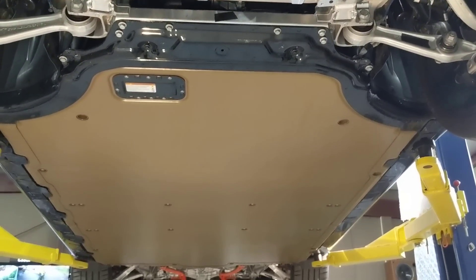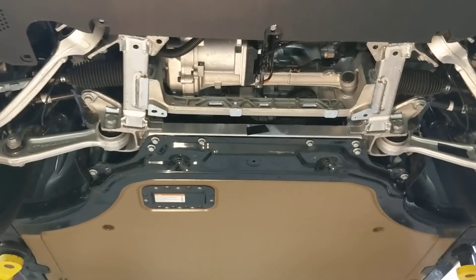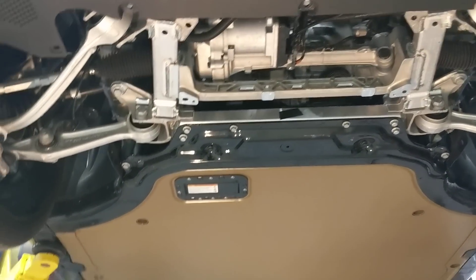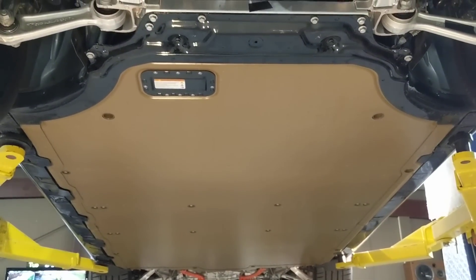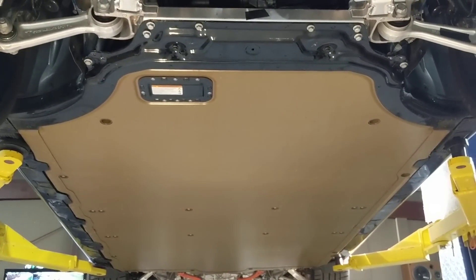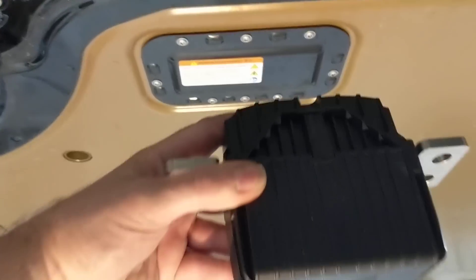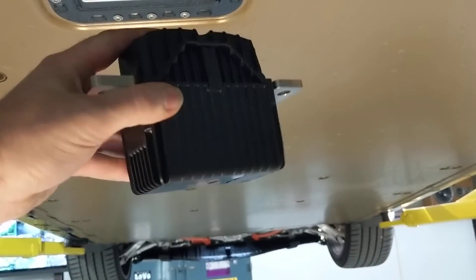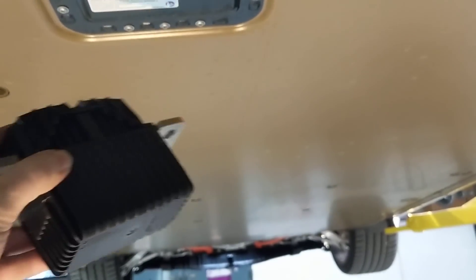Here we have the underside of the Plaid — incidentally Tesla calls this 'Palladium' internally. You can see the very smooth and large bottom of the battery. It's got no ribs in the middle, very smooth. It does have a cover here for the pyro fuse, which is one of these big heavy-duty units — I'll do a teardown on one of those in another video.